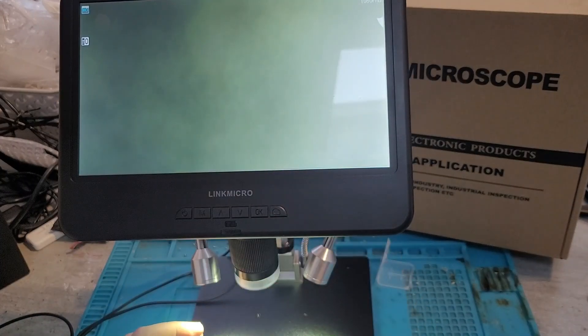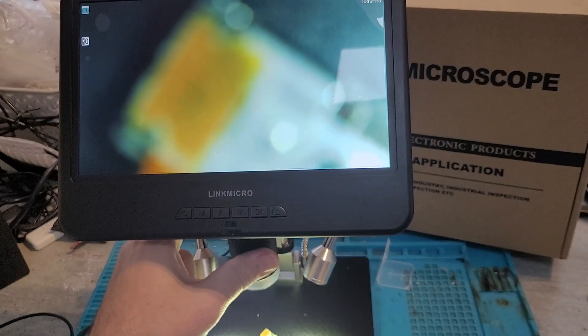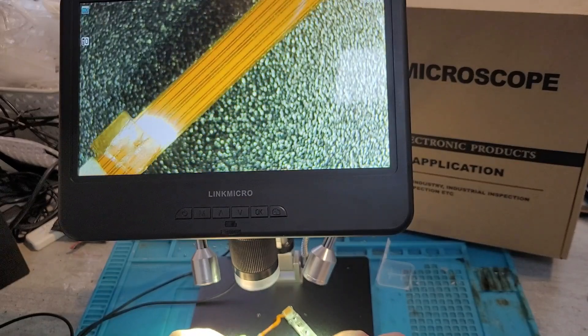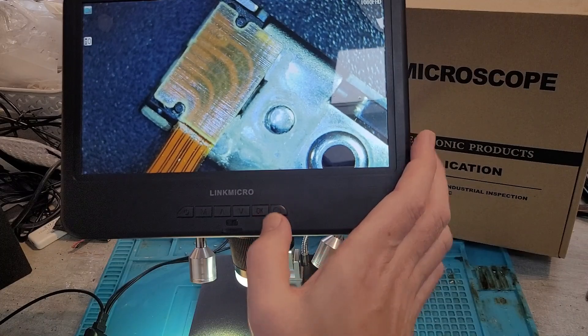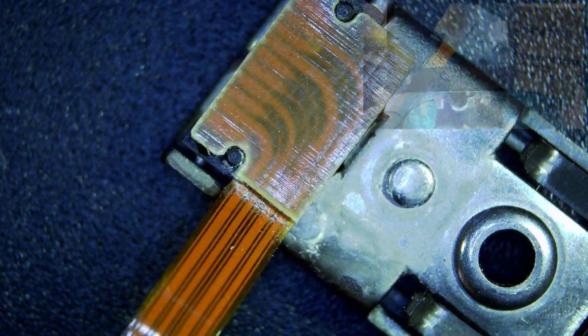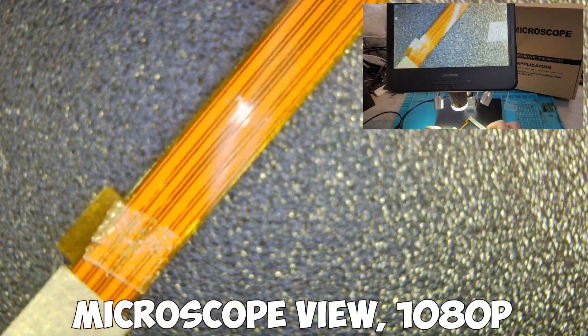I've got a little switch side panel to test, so you just adjust the adjuster, focus it in, and you can see a really clear, nice bright screen. Pressing the OK button starts the recording, and you'll see a little red flashing dot in the corner. This is 1080p footage — slowly moving it round, there's no lag and no delay. It works really well.